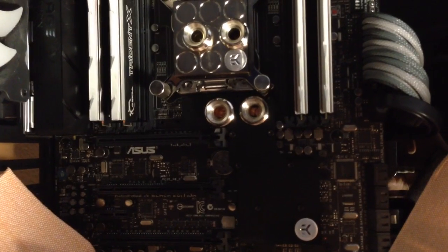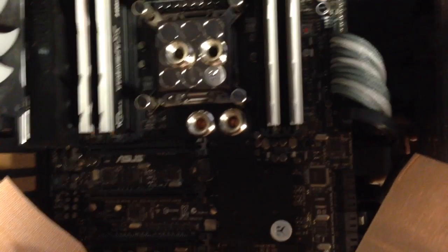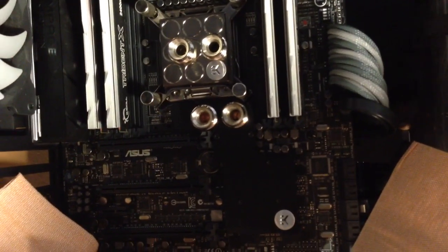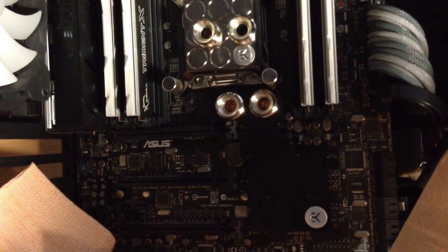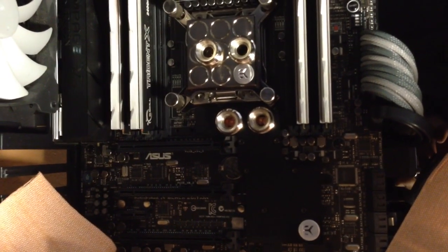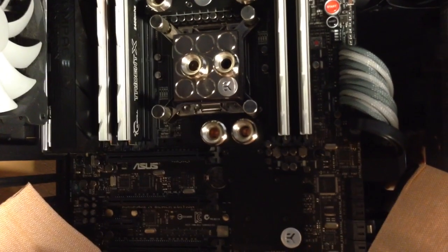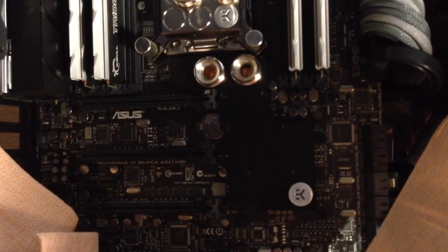The stock heatsink does get a little bit warm, especially if you're on an air-cooled build. If you were to have two or three graphics cards, yeah, that would get pretty hot. But if you're water cooling, you're probably water cooling your graphics cards too, so you probably won't need that bottom one.